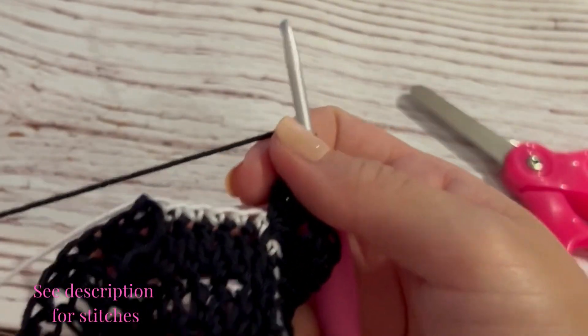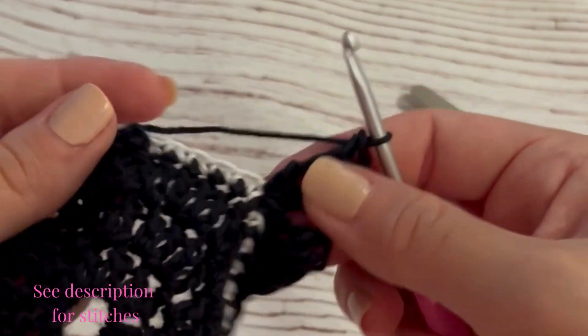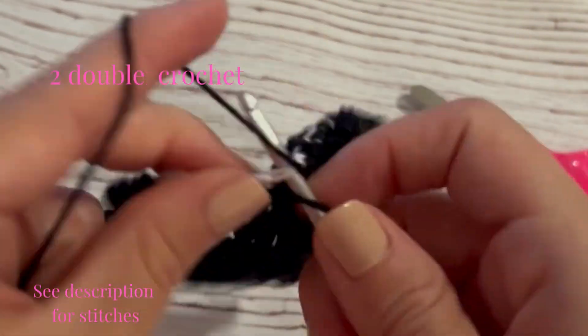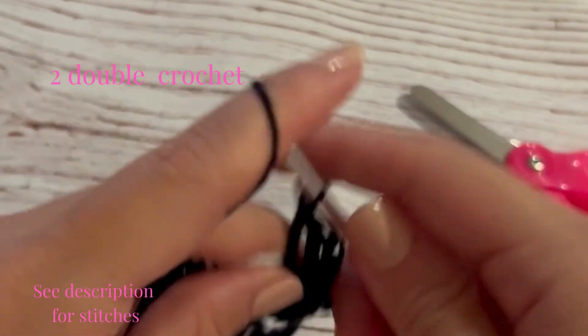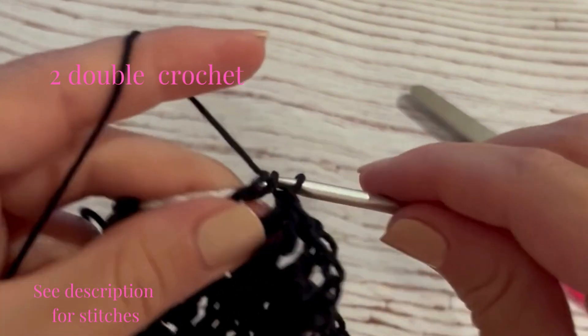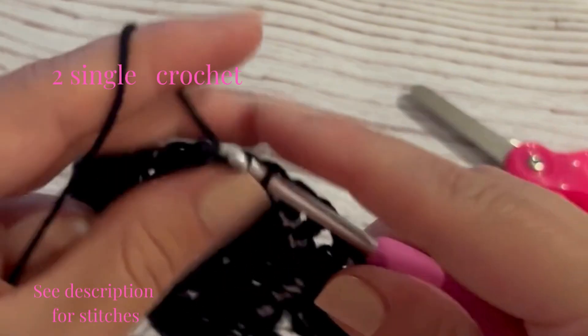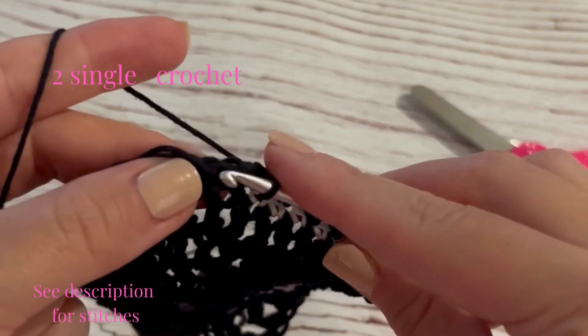Working down the side of the cat's face, we're going to do the same stitches as before — symmetrically adding two double crochet into the next two stitches and completing the side with two single crochet into those white color changes.